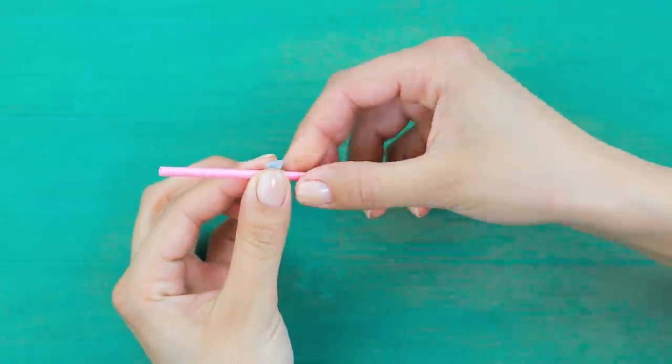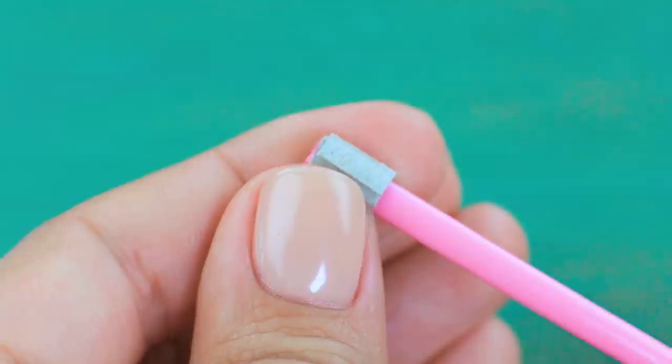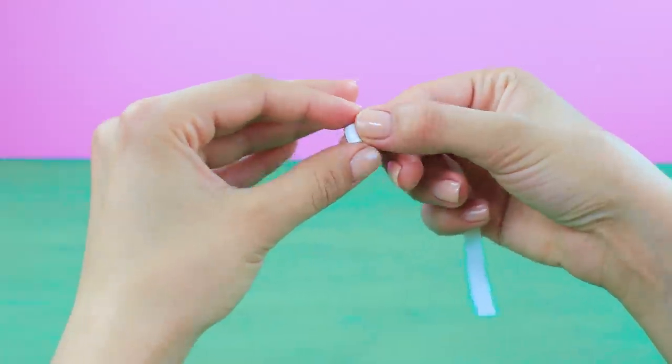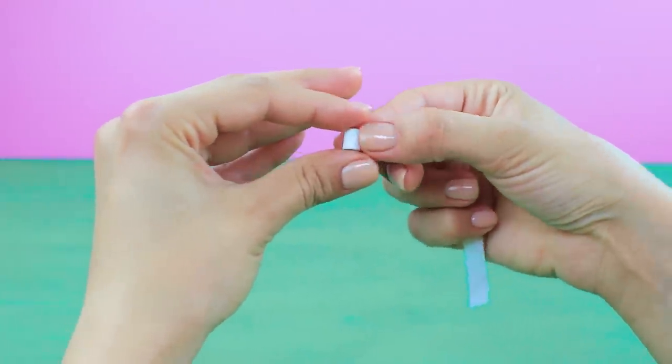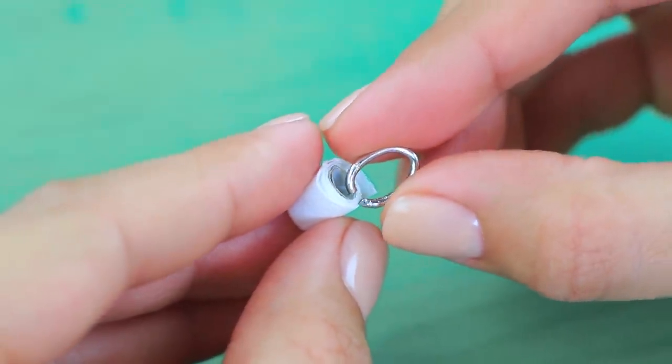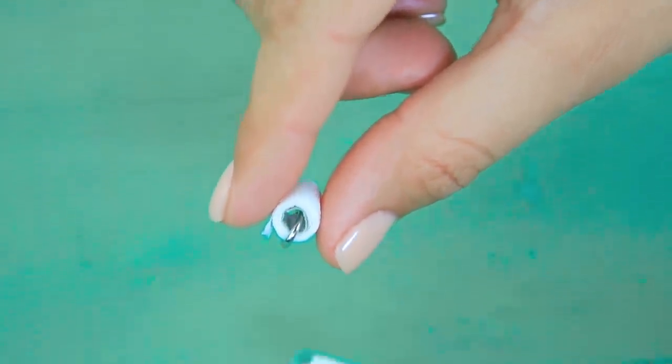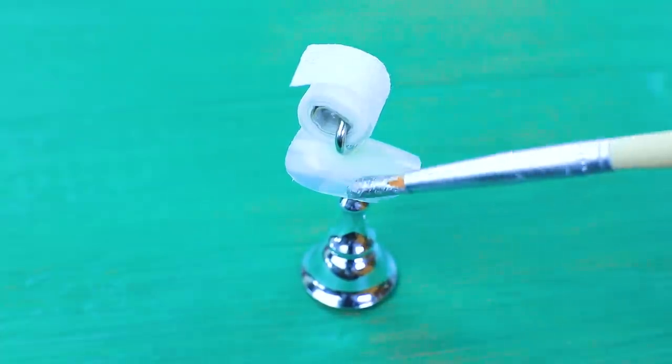Roll a thin strip of cardboard around a stick. Wrap a thin strip of toilet paper around it. Shape a little toilet paper roll. Put a metallic fastening in the roll. And attach it to a press-on nail. Color the nail silver.